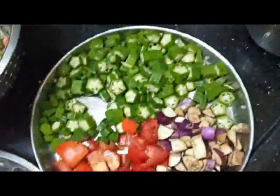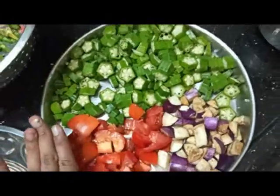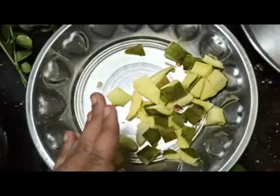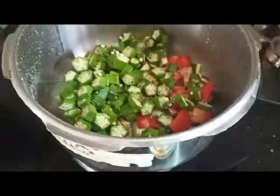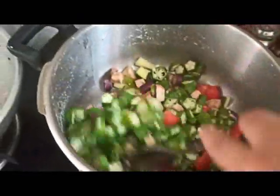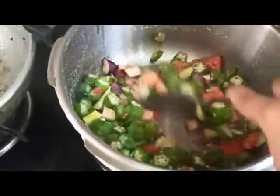So, this is the plate. Let's see how it is done.